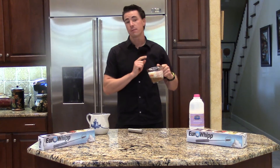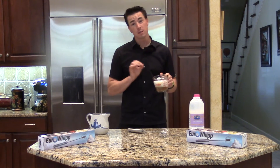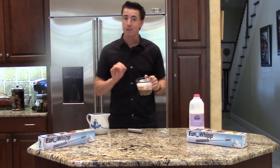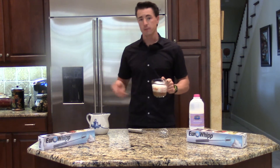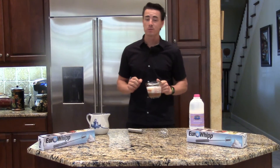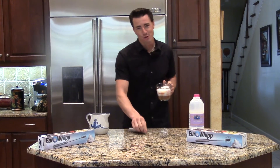One more piece of advice before I go: if you would like this to be a little bit sweeter — I personally like my lattes sweeter — make sure that you add your sweetener before you mix it. That's it. Thanks for tuning in. Once again, this is RJ Williams with Think Tank Products and the Euro Whip Whisk.